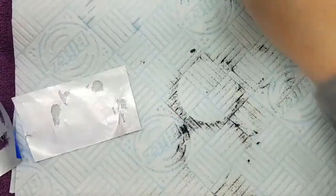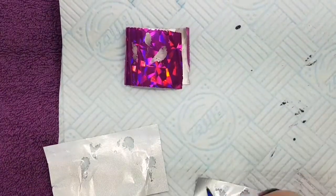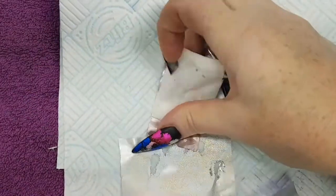I'm going to tidy everything away while it's in the lamp, clean my desk up. What I find is with a textured nail that sometimes you might need to double cure, because the light needs to get through that glitter into that top coat and you don't want it peeling away.